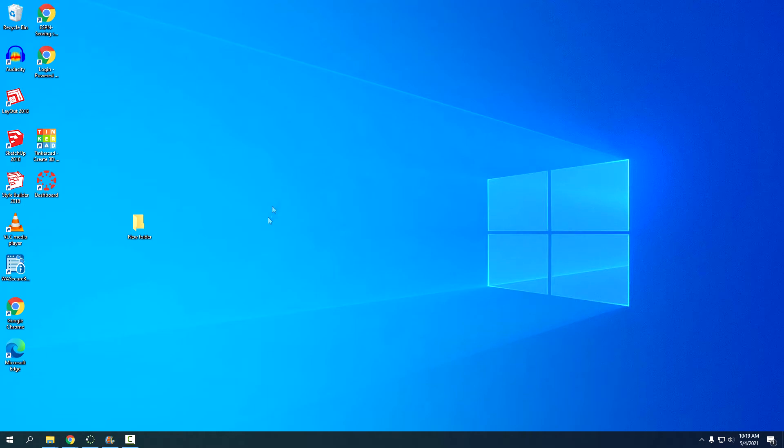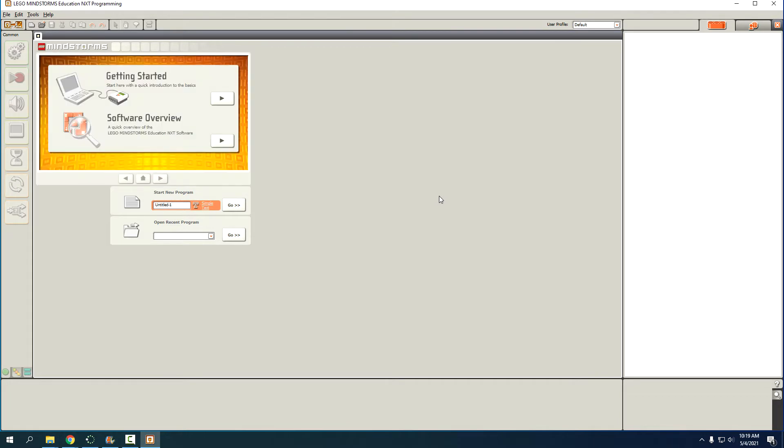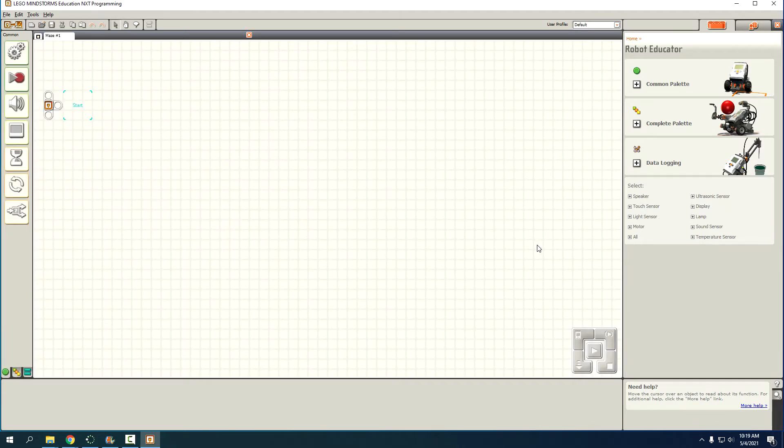Now that we have the NXT programming going, it's going to take a second to boot up. The first thing you want to do is make a new program — we're going to call it 'Maze 1.' Press Go and that will get us into the programming environment. Now we're going to check and make sure our robot is connected to the computer.